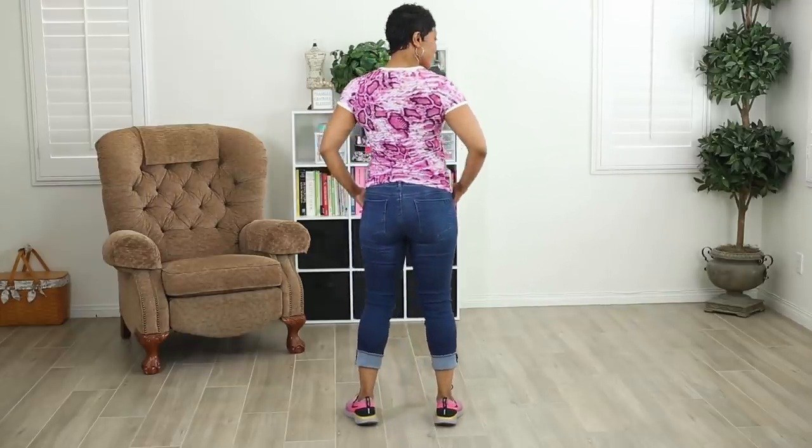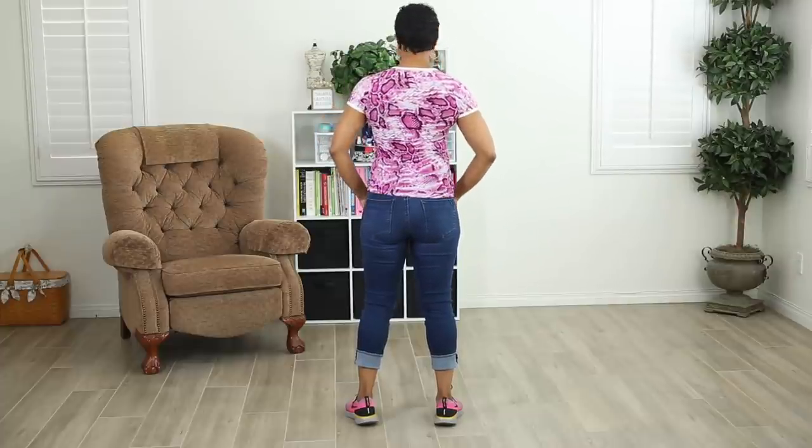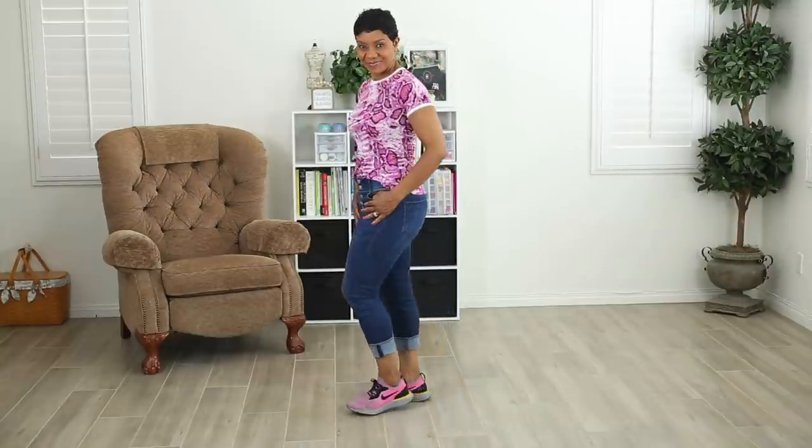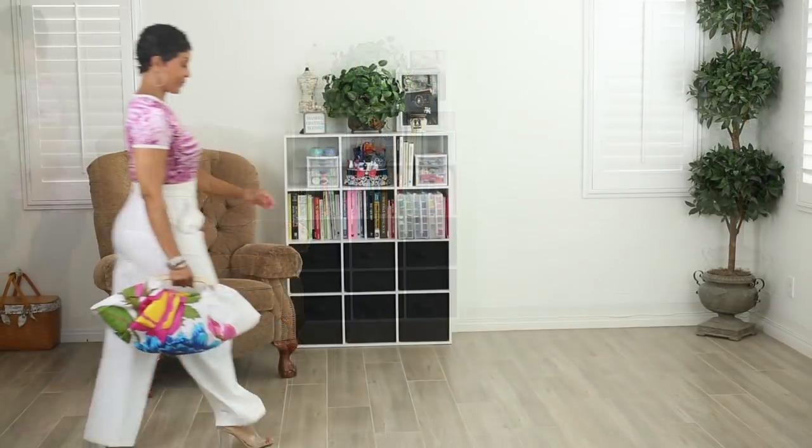The length of the t-shirt — I like it. I like that it's just above the hip, not too long, not too short. And yeah, I'm trying to embrace this half-tuck look — you guys tell me in the comments if I'm wearing it correctly. But this is great for going out for errands and kicking it around the house.